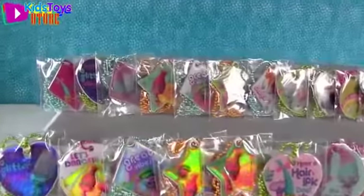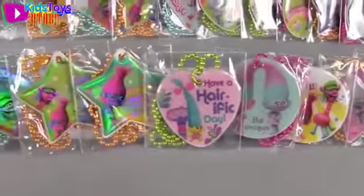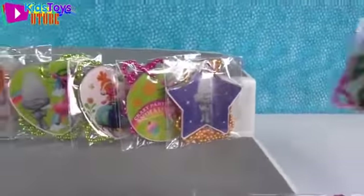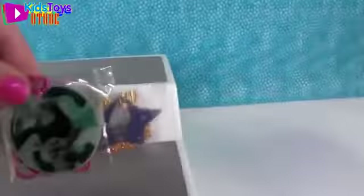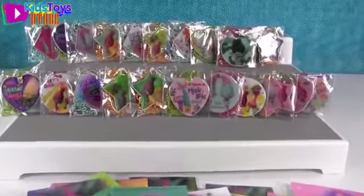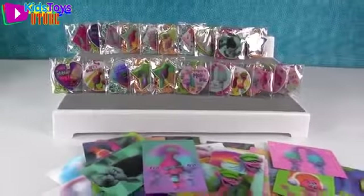Look at all those amazing Trolls Dog Tags! Let's take a better look once again. Paul, do you think you have a favorite? I like this Guy Diamond tag with the star shape - just him standing there. My favorite foil tag is Guy Diamond, but my favorite regular tag is Branch - I like the camo background. Leave a comment letting us know which one was your favorite, or who your favorite troll is. Thanks so much for watching - give the video a thumbs up if you love Trolls or PSToyReviews, and have a hair-rific day! Bye!